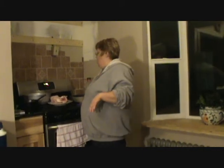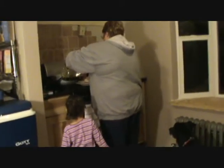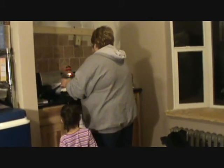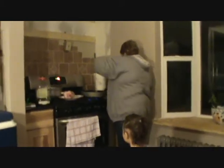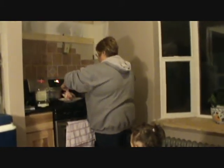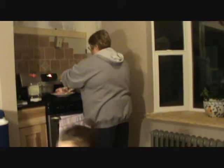We're back now and going to finish cooking our rabbit. First thing we're going to do is boil and season the body. We're going to put a little olive oil on and rub it in. Then we're going to salt the bunny.